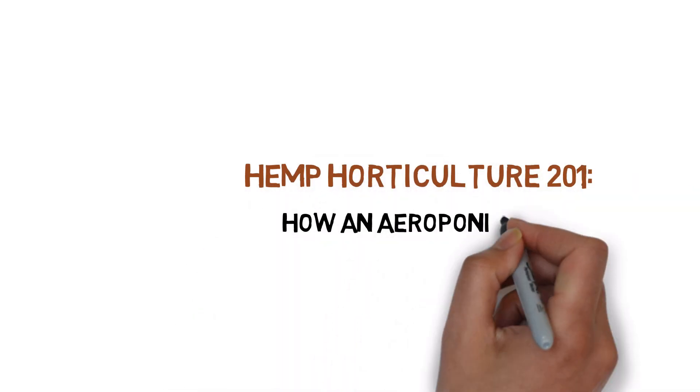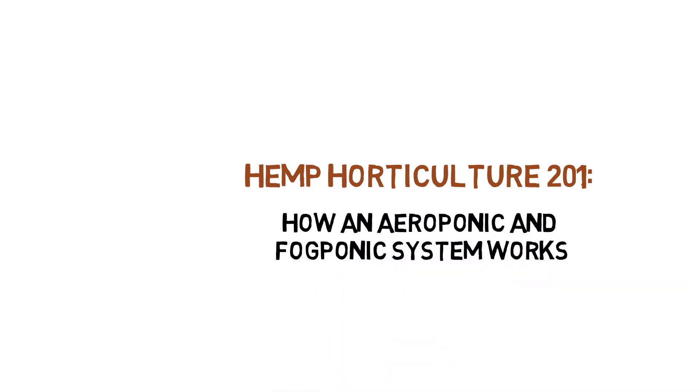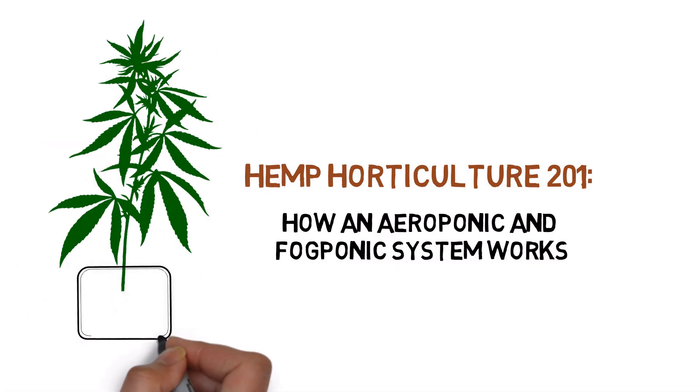Hey everyone, and welcome to the Hemp Horticulture Series. Today, we'll be showing you how an aeroponic hydroponic system works.